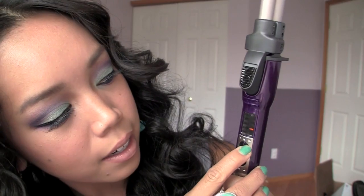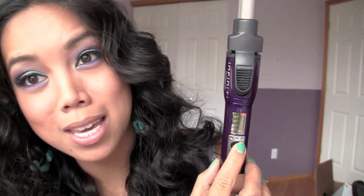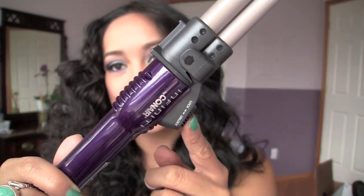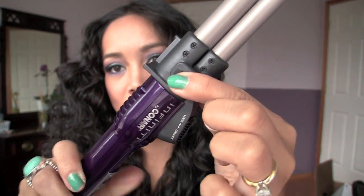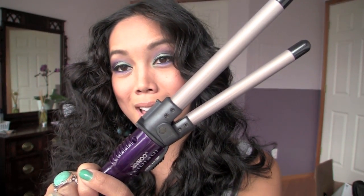It does have different heat settings — it starts off at 310, then 330, 360, and up to 400 degrees. I put this curling iron all the way up to 400 because I have thicker hair. If you have thinner hair, you don't have to bring it all the way up to 400. It also has a lock and unlock feature, so if I open up the barrel I'm able to lock it so it stays open.